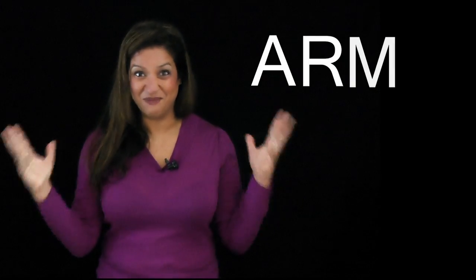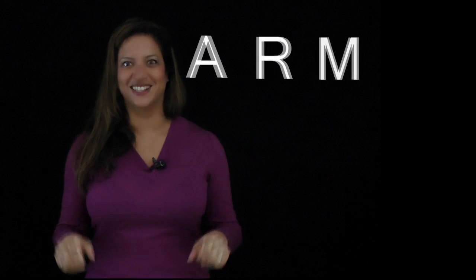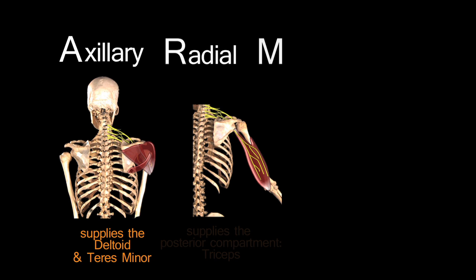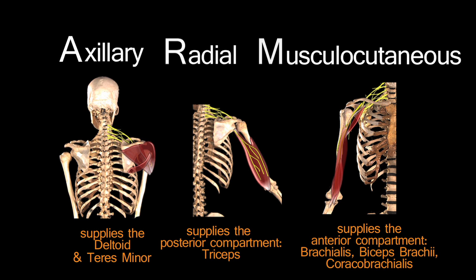Moving on to the arm — the nerves that supply the arm actually spell the word ARM. A is for axillary, which supplies the deltoid, giving the shoulder that lovely rounded shape, and also supplies teres minor — the fourth rotator cuff muscle. R is for radial, which supplies the posterior compartment — the triceps. And M is for the musculocutaneous nerve, which supplies the anterior compartment.